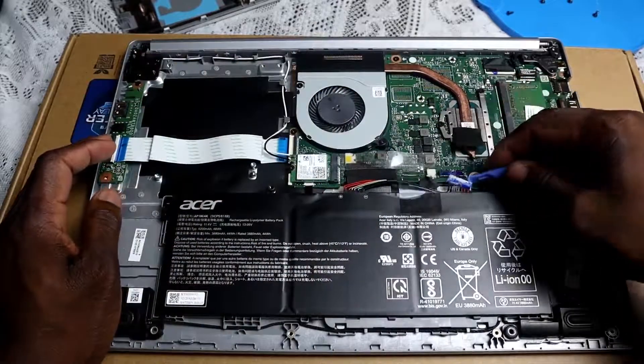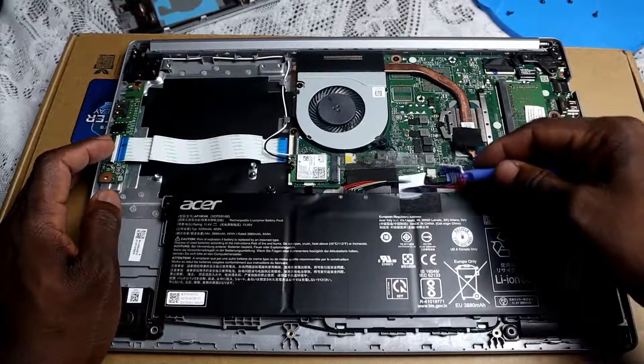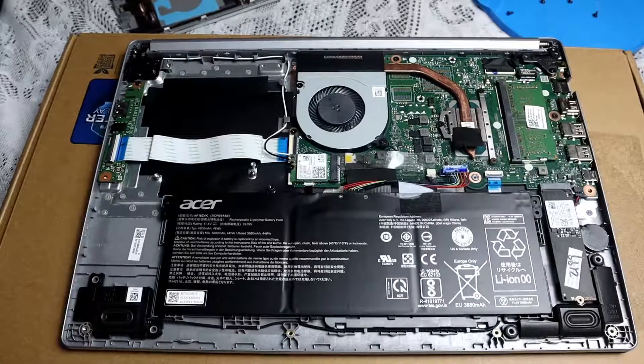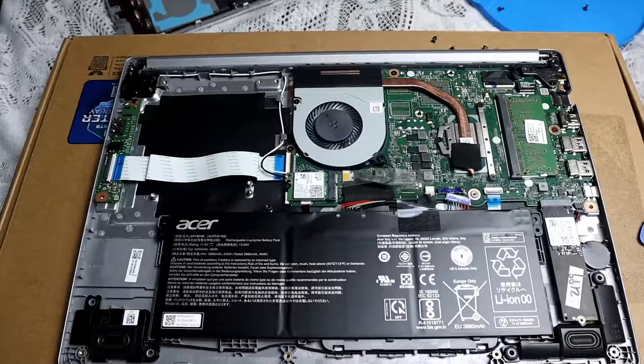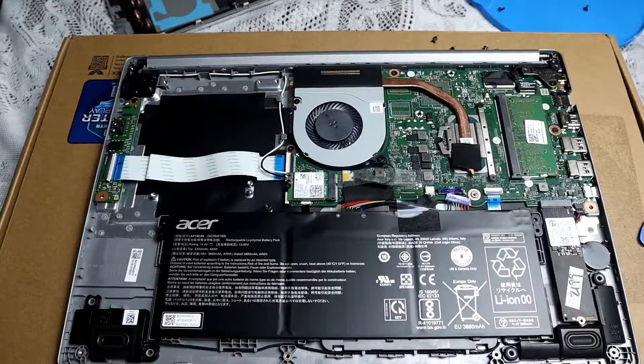Disconnecting the battery — you don't need to do anything special for it, just disconnect it and once it's disconnected you're good. Once you've opened it up, the next step is to take your HDD or SSD.